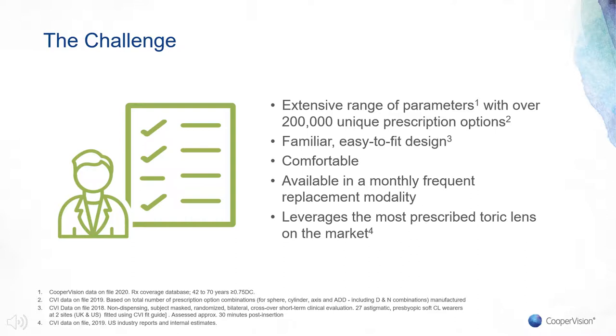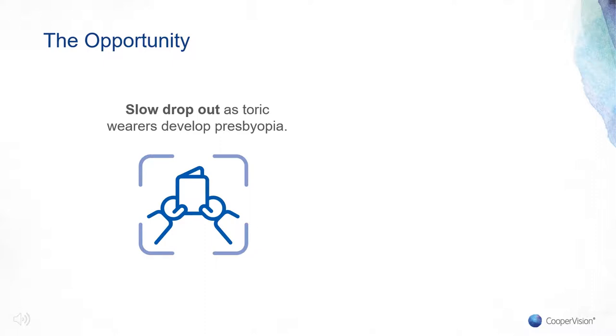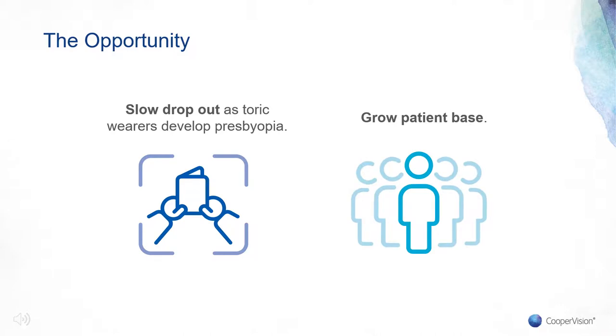By combining the comfort, proven optical designs, and trusted technology of Biofinity Toric and Biofinity Multifocal, we've managed to provide doctors with a product that's familiar, easy to fit, and with consistent reliable performance — offering what is essentially a custom-made-to-order product in an affordable monthly replacement modality. We believe Biofinity Toric Multifocal gives eye care practitioners an additional tool to slow down dropout as existing toric lens wearers age into presbyopia. Perhaps more importantly, it gives practitioners a chance to grow their patient base by offering astigmatic presbyopes — who perhaps didn't think they could wear contact lenses — an opportunity to be glasses free. It really is a win-win for both practitioners and their astigmatic presbyopic patients alike.